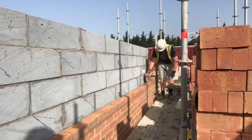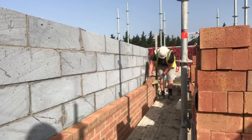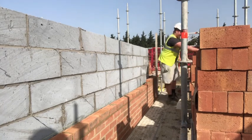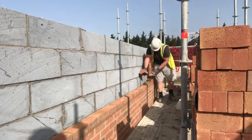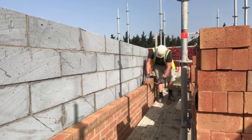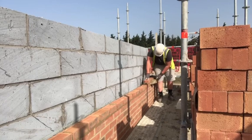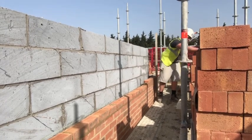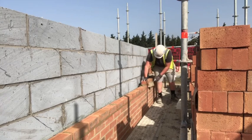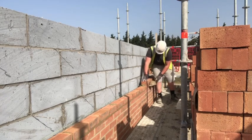Back again on the pair of houses, doing a bit of pick and dip with the frog bricks today. Only got a little bit of footage because we were only on here a couple of hours and then we got pulled off.